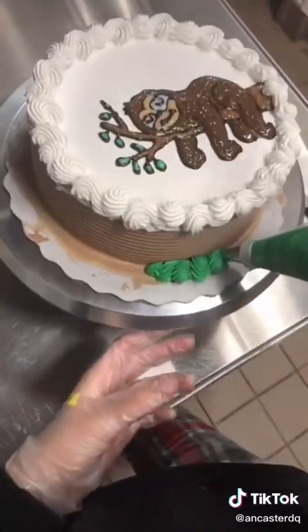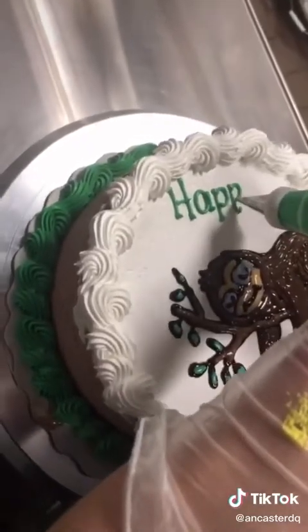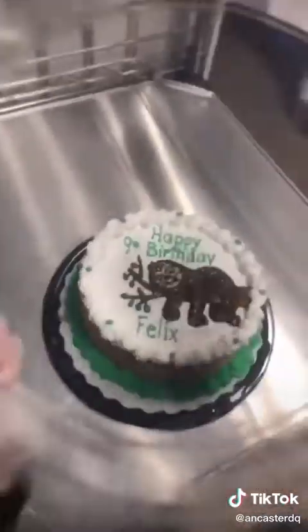They said the border colors were up to me, so I ended up doing a white one on top and a green one on the bottom. The writing was also in green and so were the small little dots on the border. Happy 9th birthday, Felix! Hope you had an amazing birthday!